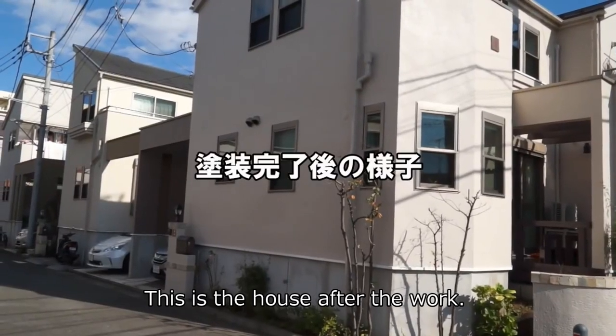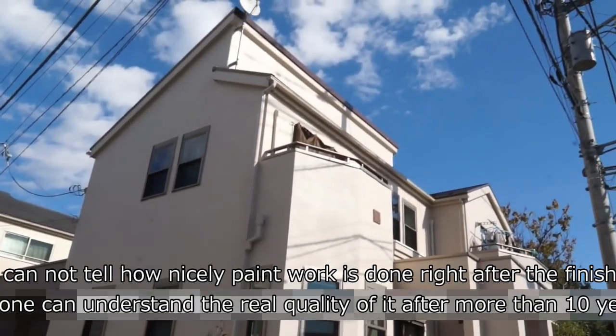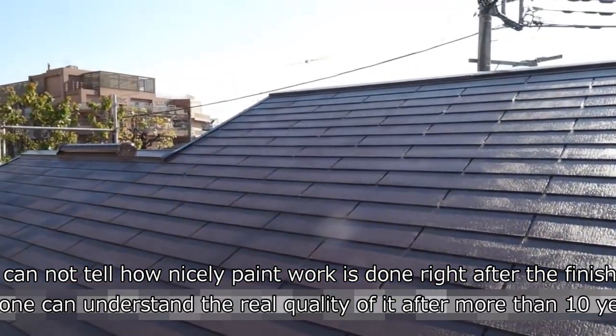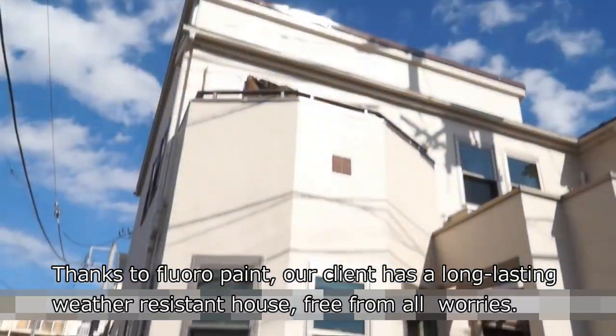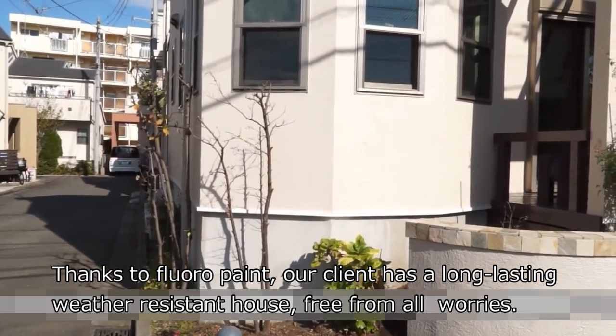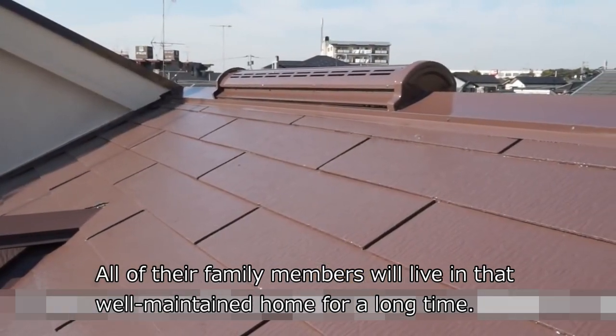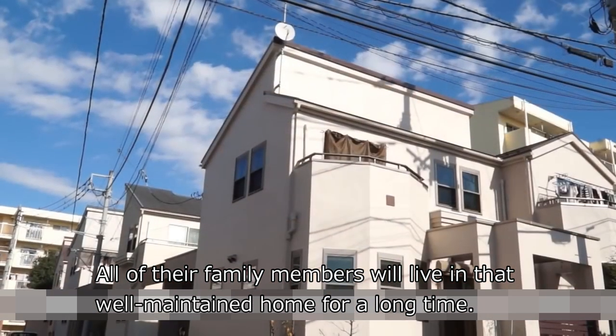This is the house after the work. You cannot tell how nicely the paint work is done right after the finish, but one can understand the real quality after more than 10 years. Thanks to floral paint, our client has a long-lasting weather-resistant house free from all worries. All of their family members will live in that well-maintained home for a long time.